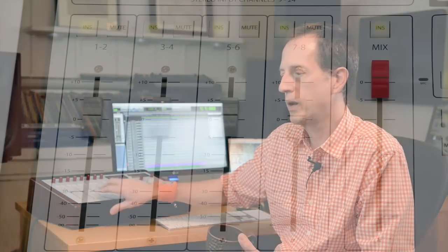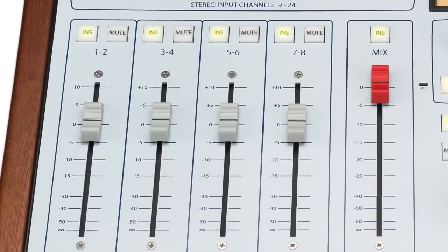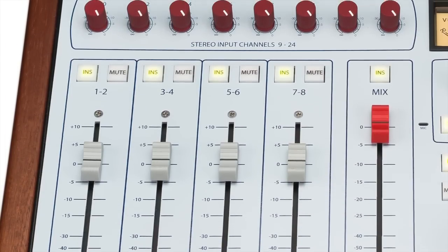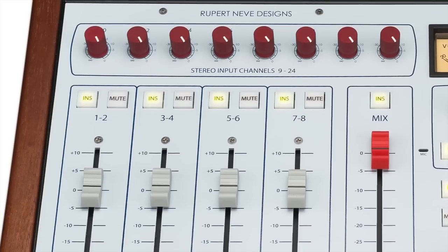I have the 50-60 set up to receive my drum submix — I do stereo drums, kick and snare mono, guitars, bass and any keyboards, and stereo vocals. I've run it this way for years, not through this console, but for years. So it fits really easily into my workflow.